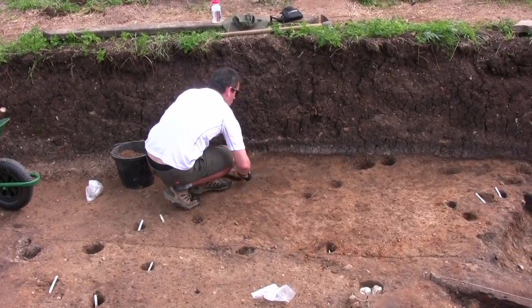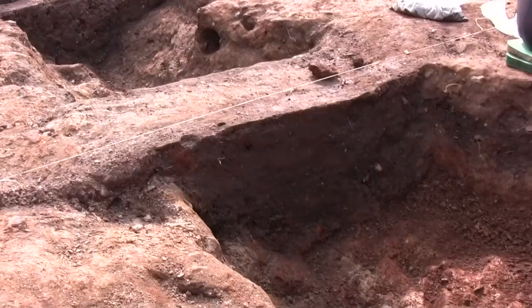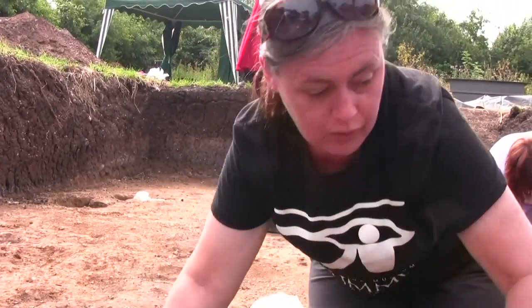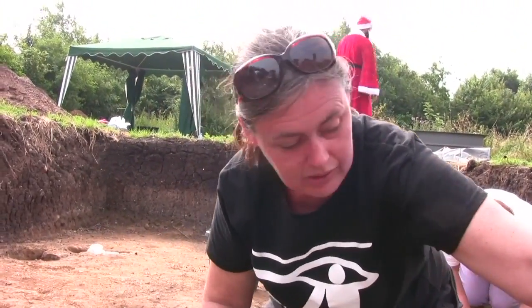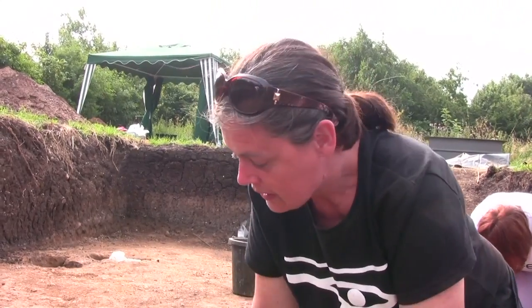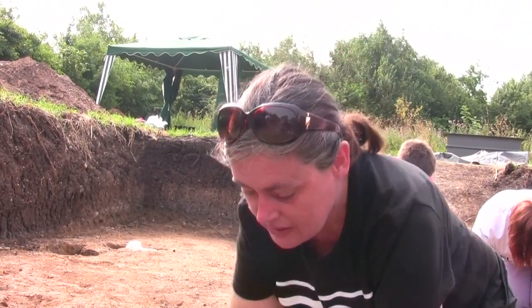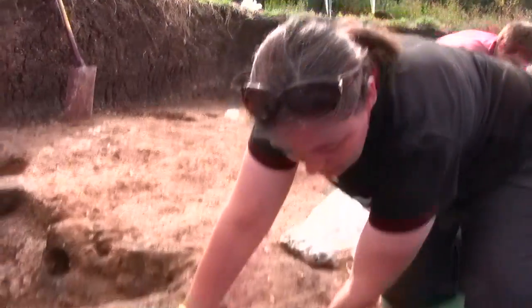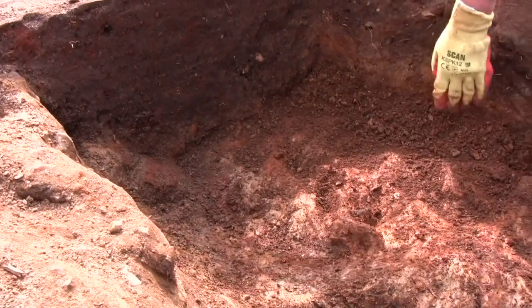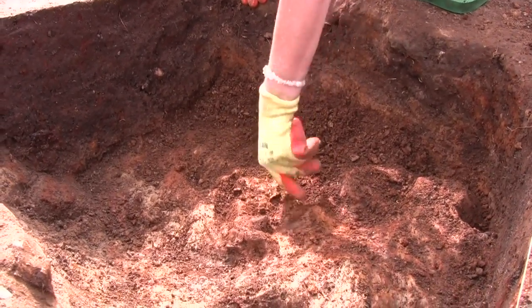We're here in trench 1 and what we've got is a ditch running through the middle of it. At the beginning we thought it may go around and create a little backwash in this section, with the main ditch going over there. So far that hasn't panned out. What we've done is taken out a lot of this dark fill and the oxidised red fill, and removed any of the preserved wood features like we've got here.